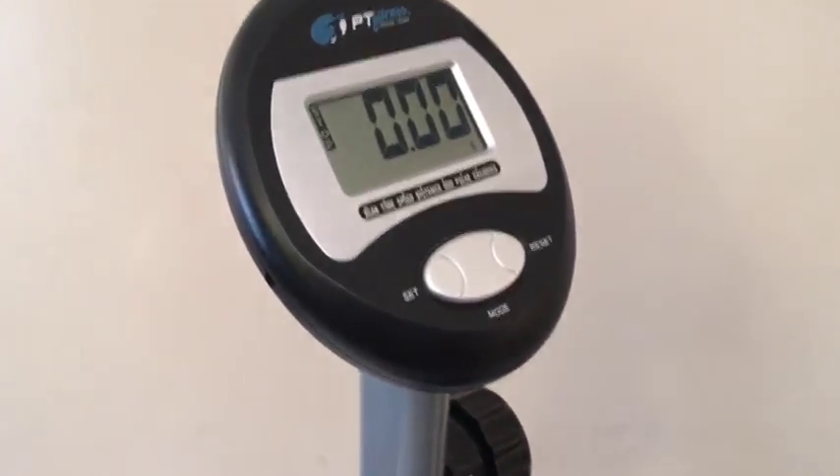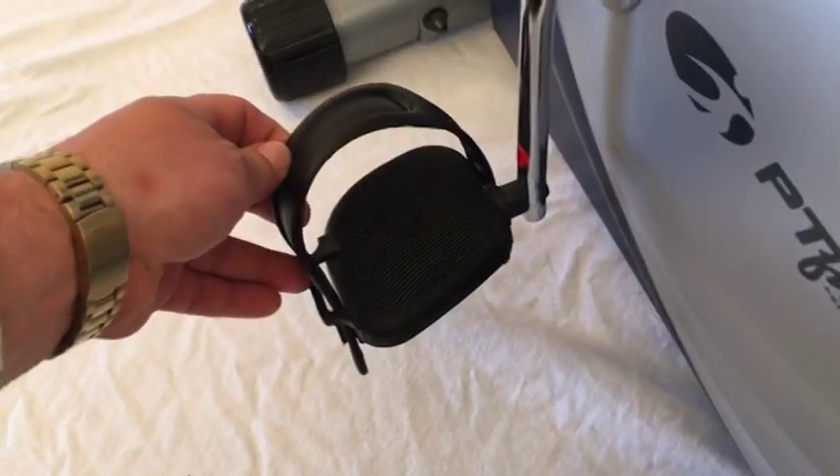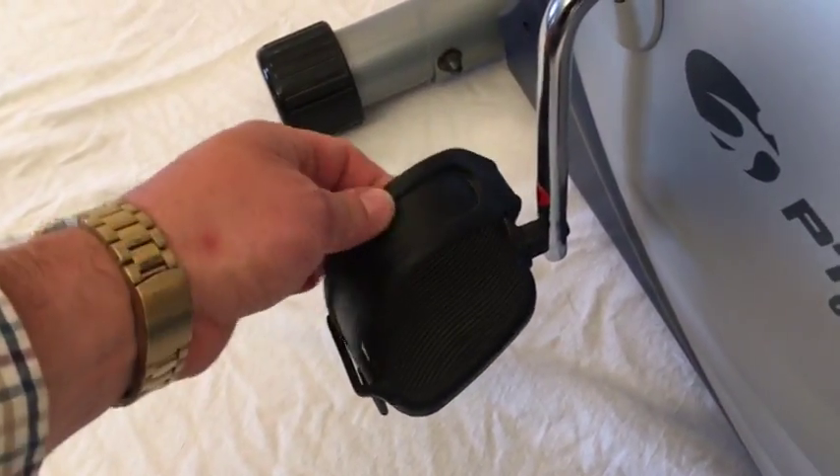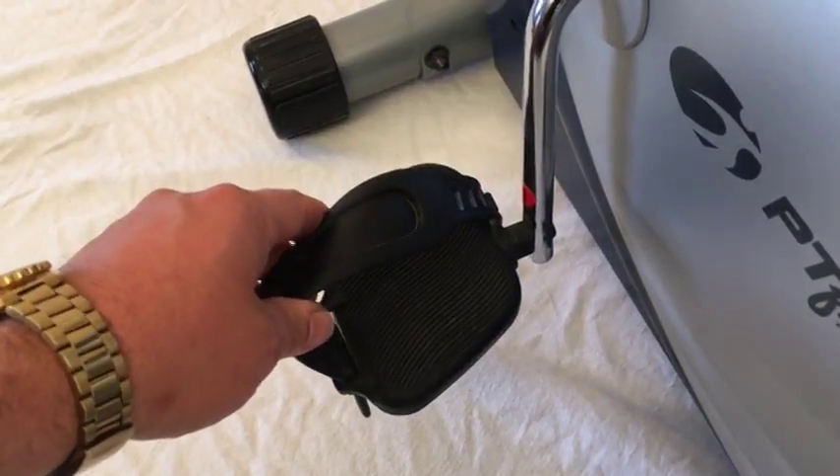Now folks, here are the controls on the bike. As you can see, these have got the adjustable stirrups, so you can adjust that. You may not need to have these on there — it depends on how your bike is designed to retain your feet on the pedals — but whatever is your bag, it's not a problem.